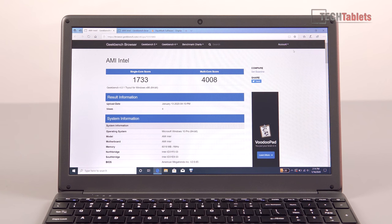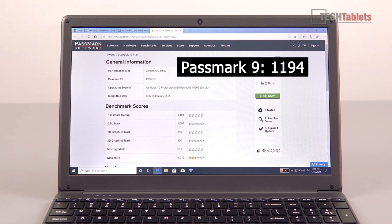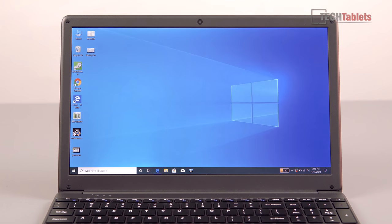The Geekbench score is around 1000 points lower on the multicore score due to thermal throttling — it hits 93 degrees, and gaming will get it even hotter, resulting in very poor performance. The Passmark score is also a little lower than expected, again because of thermal throttling.